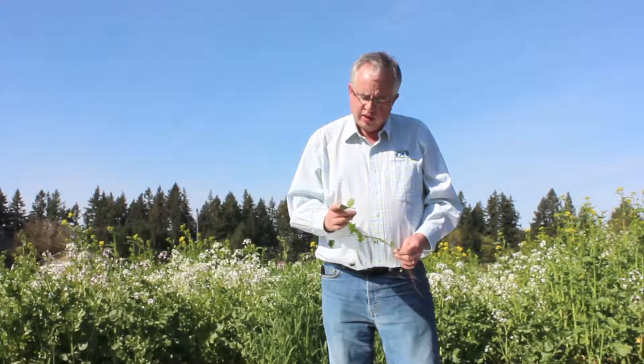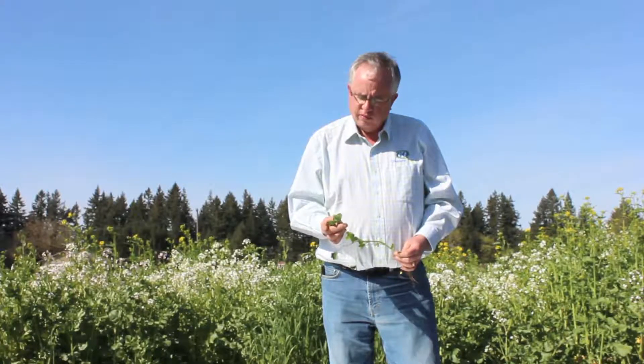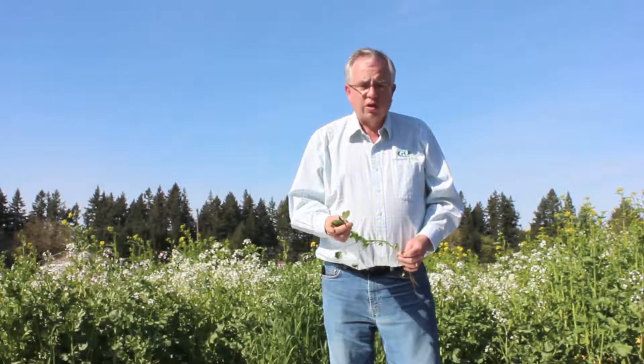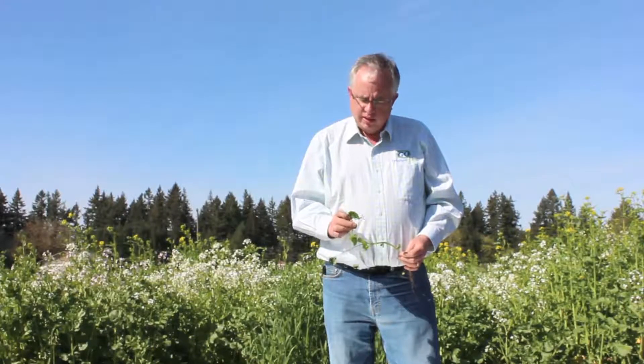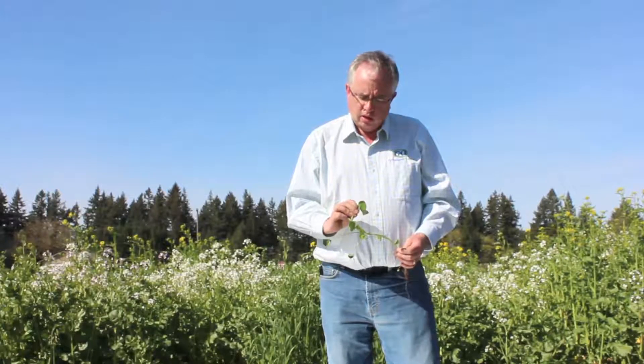The other thing we've learned, kind of anecdotally, that we've seen in trials and across fields, is that it also tolerates moist soils better than the Dixie Crimson. So Kentucky Pride has a little bit better tolerance for soil moisture.